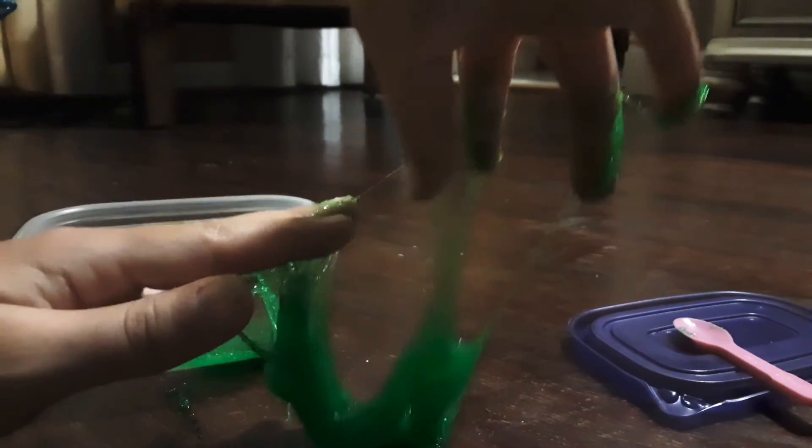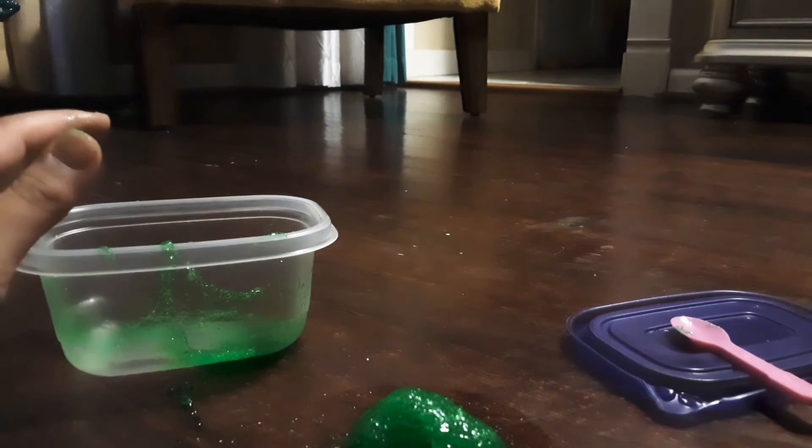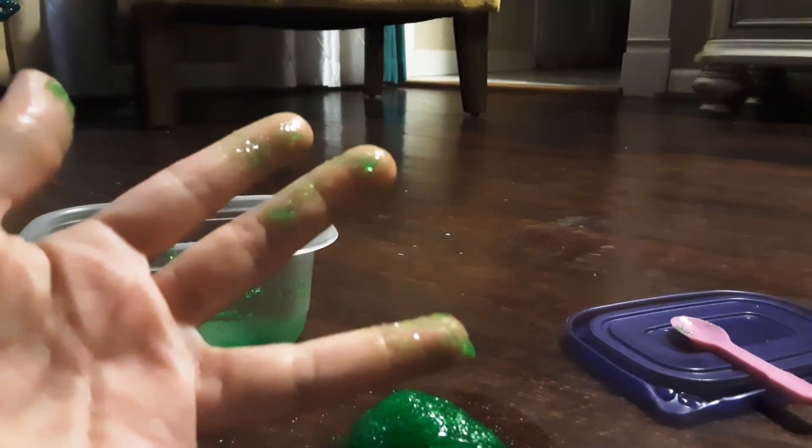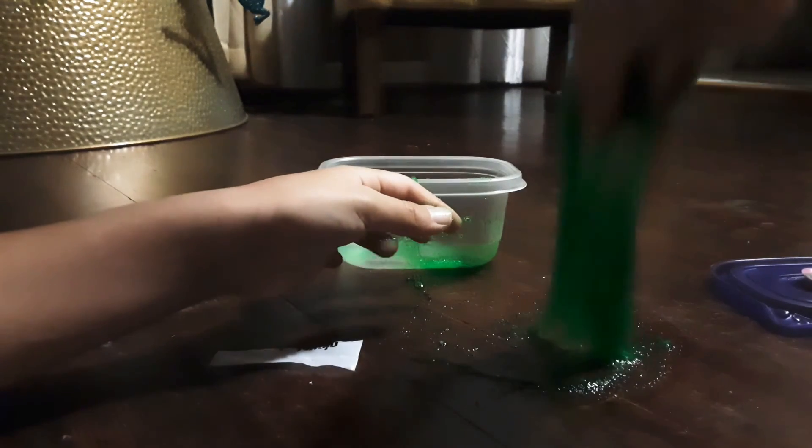We're going to start to use our hands now. I don't know if it's ready or not — take it out. Here it is; it's kind of sticky. It's Nickelodeon slime — we got some Nickelodeon slime. Slimy hands! Let me just move the camera angle. It's a little piece of slime.